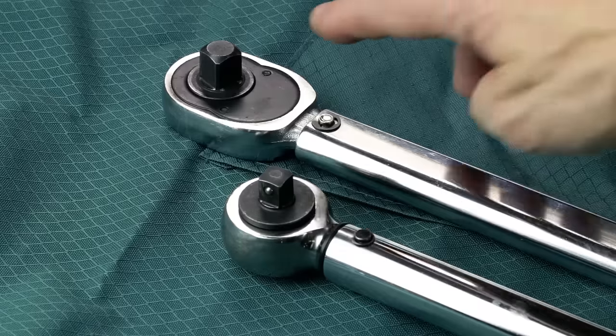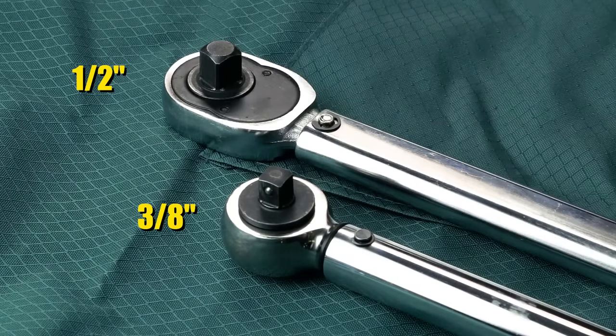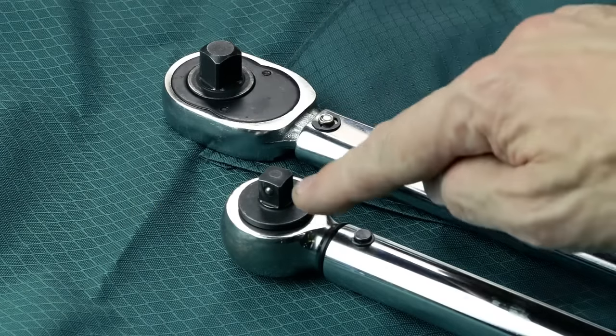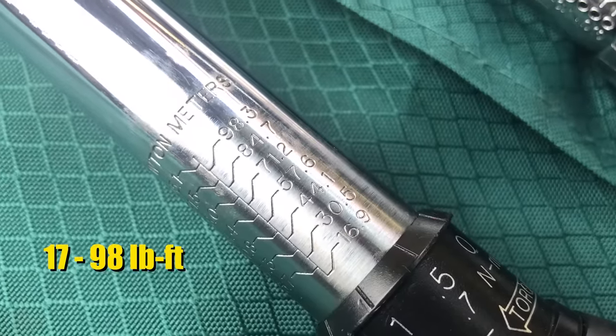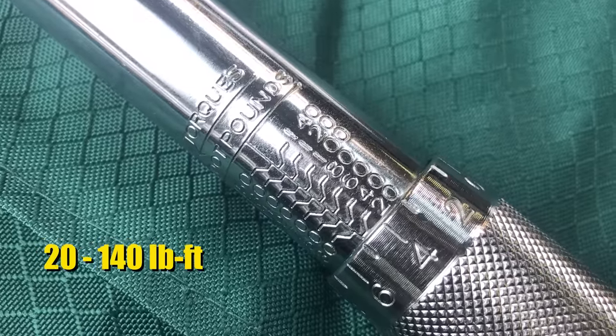I've got two different torque wrenches here. This one has got a half inch drive and this one has got a 3/8 inch drive. The bigger one goes up to a higher torque specification and this one goes up to a lower torque spec, so you can start lower and go a little bit less than the big one. This one starts higher and goes up to a higher number.